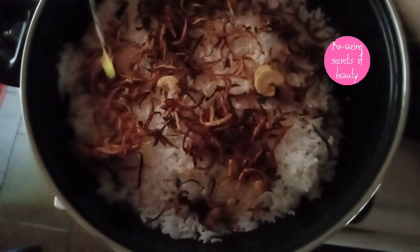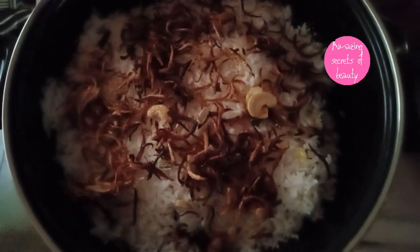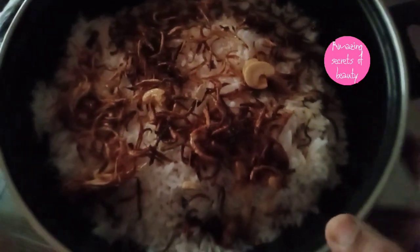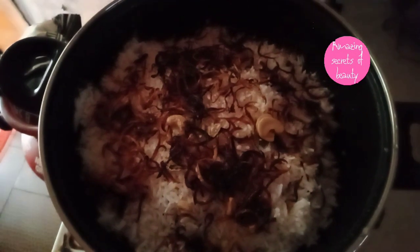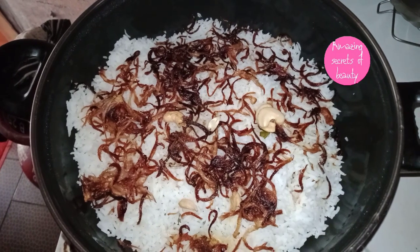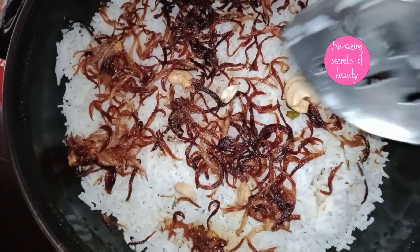Now we are going to fry it with kismis. We will add a little bit of kismis. I am going to cook it for 5 minutes.